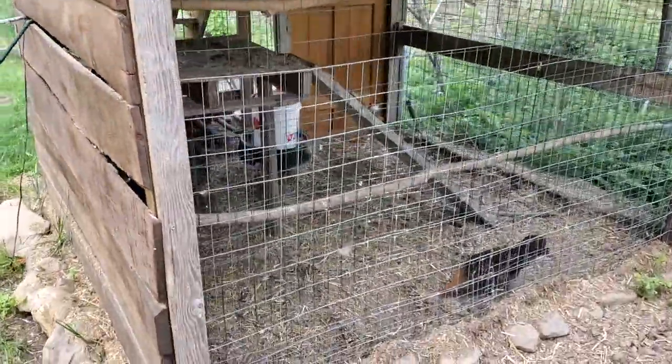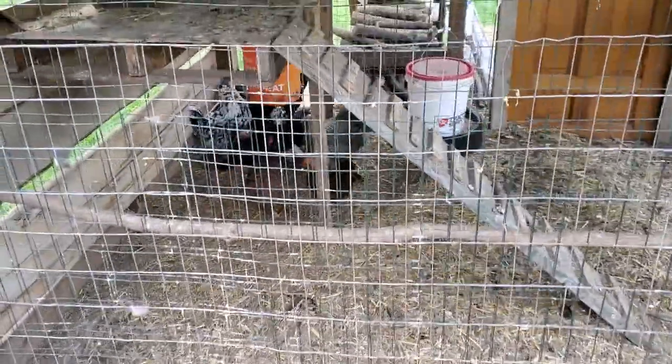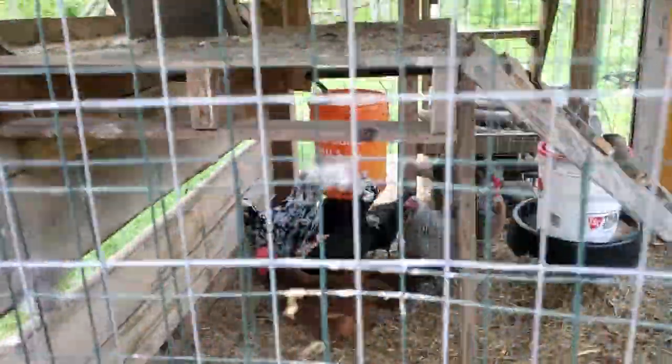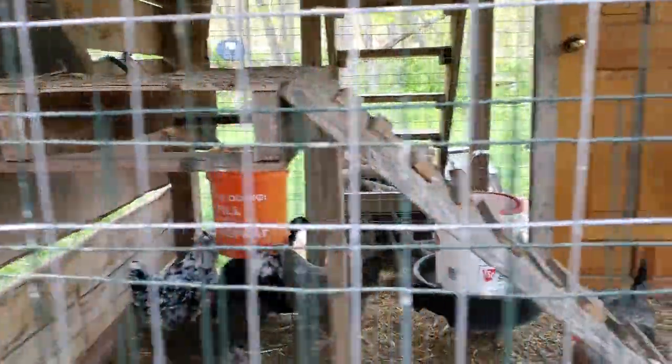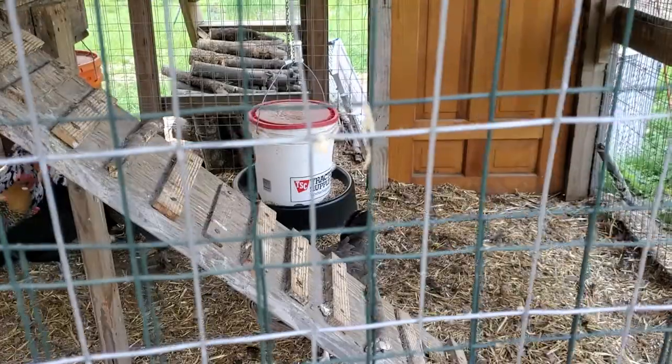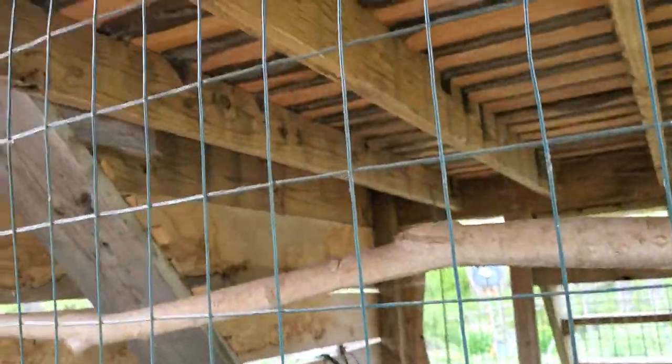He has the run at the bottom, so it definitely came out very nice. His watering system is a five-gallon bucket with some nipples at the bottom, and then he's got a hanging feeder — really a nice setup.